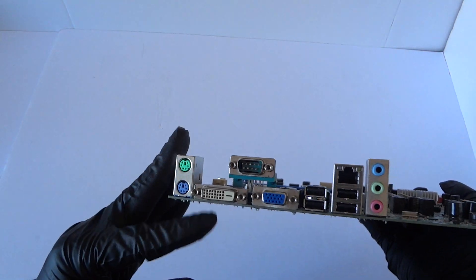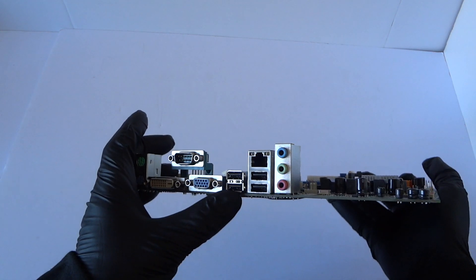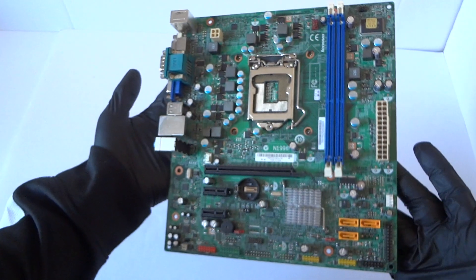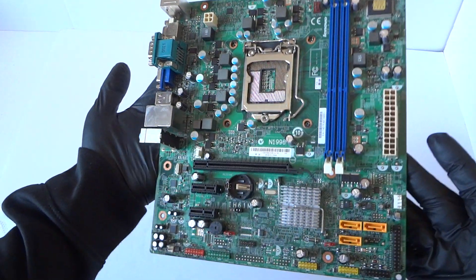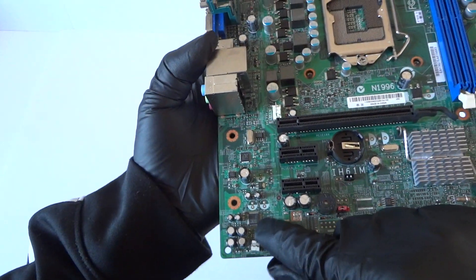Looking at the back: PS/2 connections for keyboard and mouse, a DVI port, VGA port, serial port, four USB ports, a LAN port, and audio in and out.